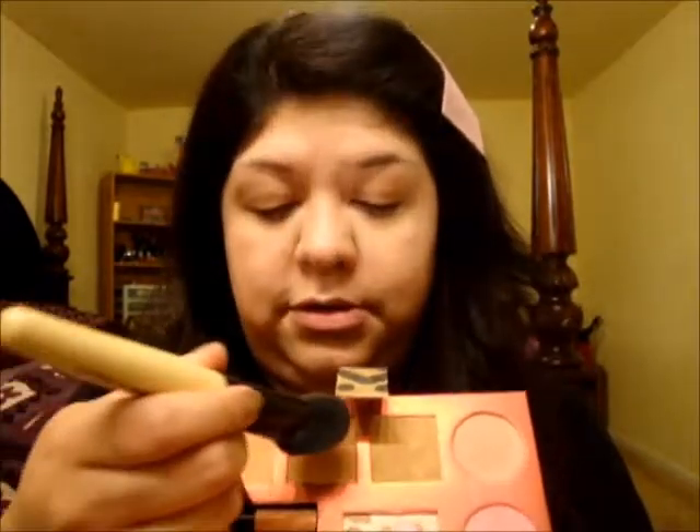Now we're going to set it with powder — I'm using a Cody loose powder with a puff because it helps to minimize pores. Then I'm taking my NYX Hot Jersey Palette and using a little bit of the bronzer. They're very pigmented. Using a contour powder brush, I'm going to start sculpting and contouring the cheeks, going in an L shape and blending.